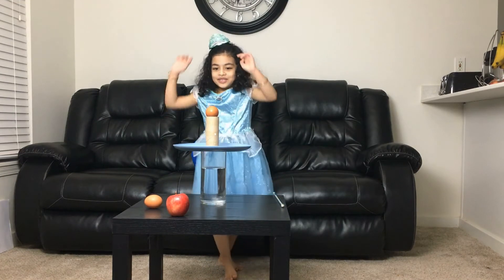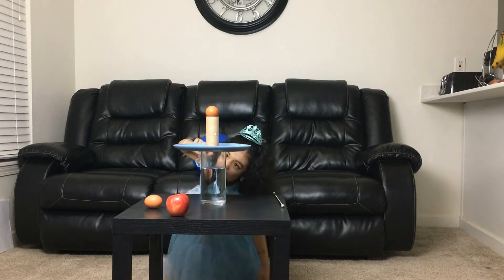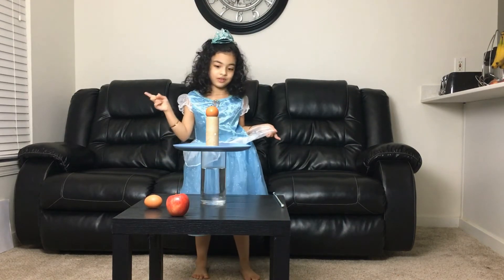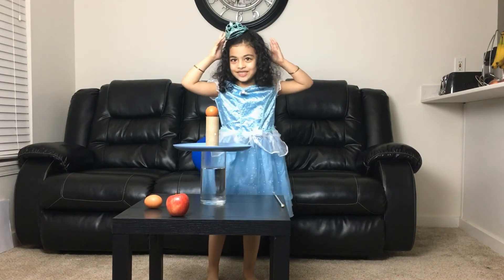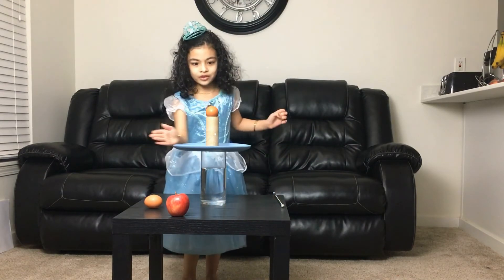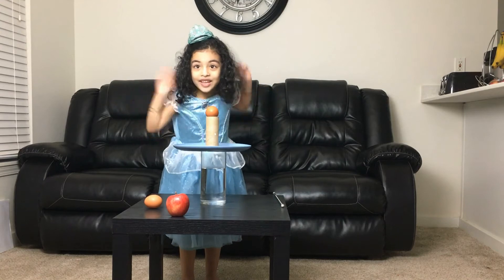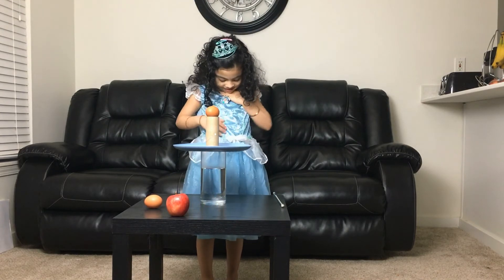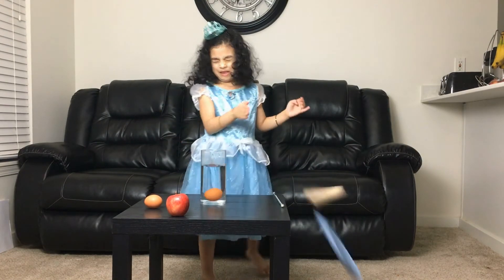Okay, one two three. Okay, I'm trying to look — it's gonna be in the middle. Okay, one two three, are you ready guys? Go. I'm not ready! One two three go, for real, for real!